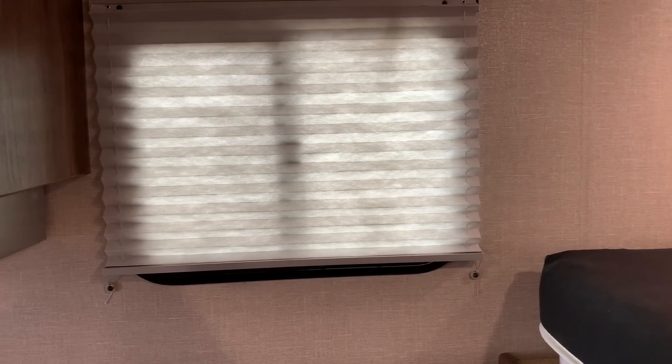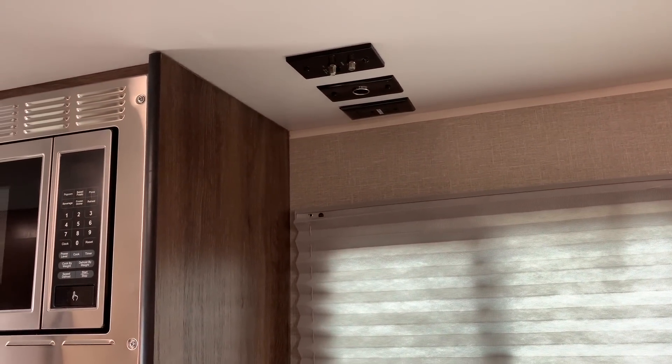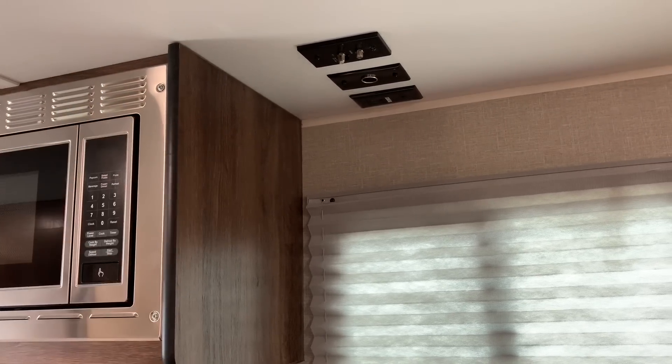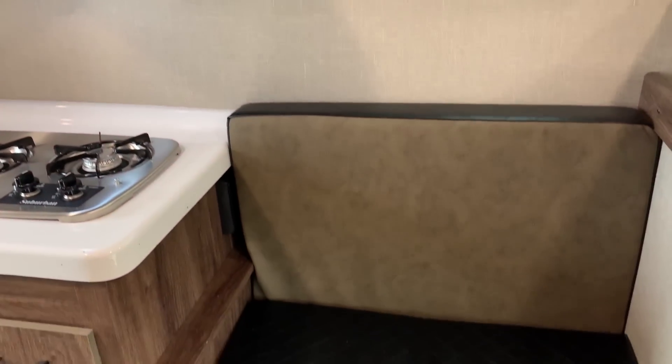Windows on either side of the bed — they both open so you can get a nice cross breeze on a cool evening. TV outlets: we've got cable connection, 12-volt, and if you want to put a 12-volt TV in there's also 110. You mount the TV on the end of the cabinet there. That is an option that we can install if you would like us to do so, but it's not a standard option.